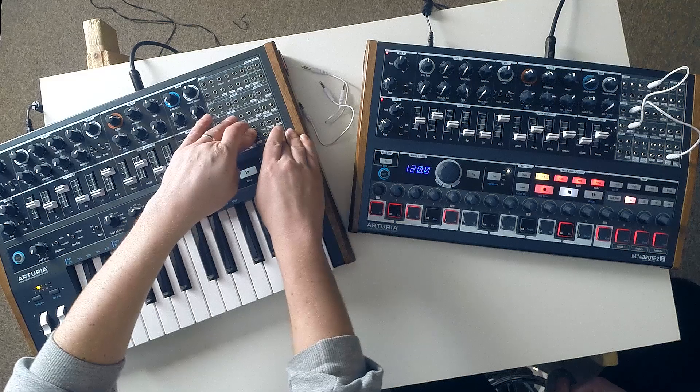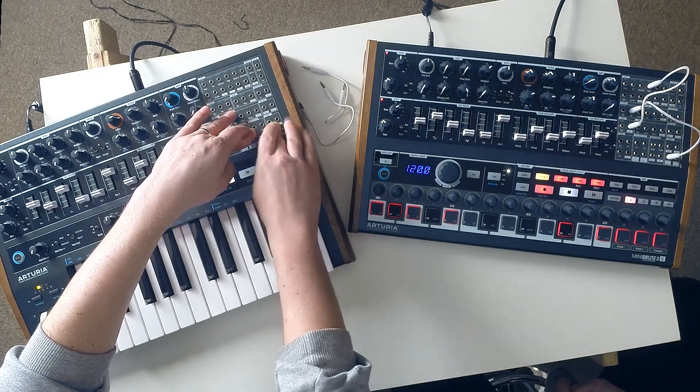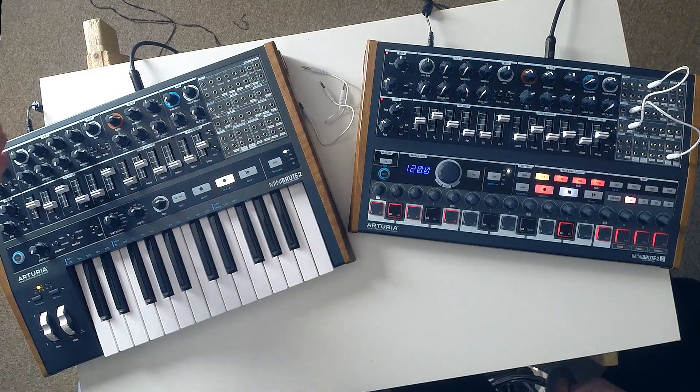There are a few deeper features on the Mini Brute 2 as well — gate is a set thing for the entire sequence. You've also got swing settings, re-trig and legato modes, different arpeggiator patterns, and different timing divisions. Both have sync modes — you can sync via MIDI, via the top panel inputs and outputs, and via USB. There's quite a lot of flexibility on board.